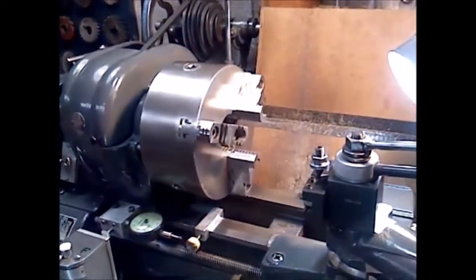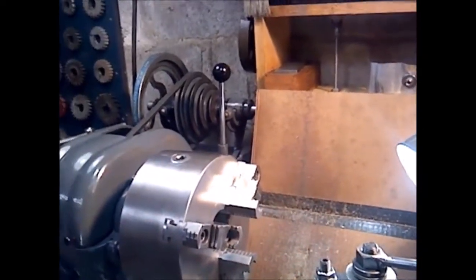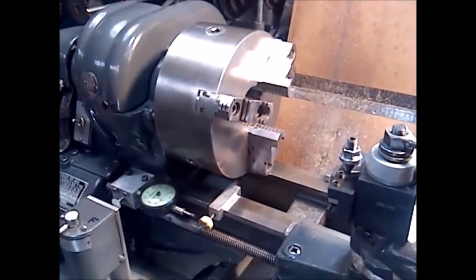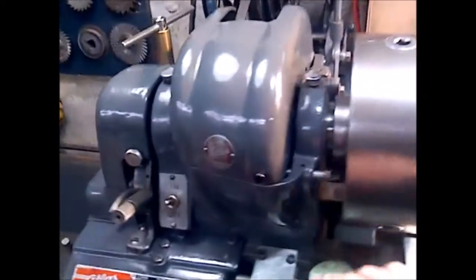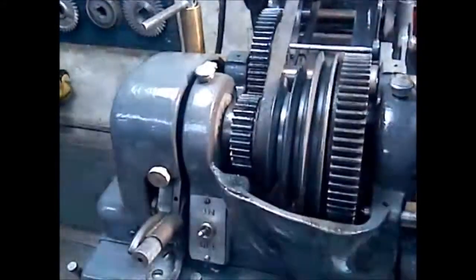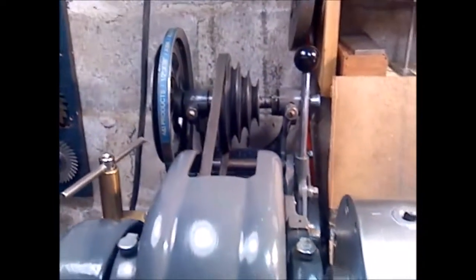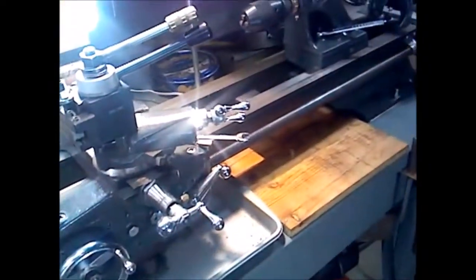Hi folks, my name is Fred, welcome to my shop. Today's video is the upgrade of an Atlas series 10 cross slide control. This is my Atlas 10 F — this particular one is a TH54. The T stands for Timken bearings in the headstock, the H stands for horizontal motor, the drive and motor are off the back of the lathe as opposed to vertically, and the 54 stands for the 54-inch length of the bed — quite a long lathe.